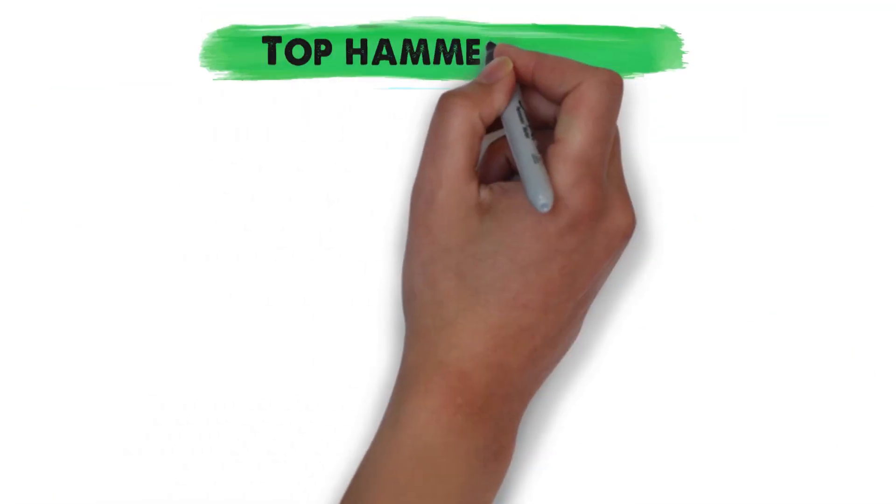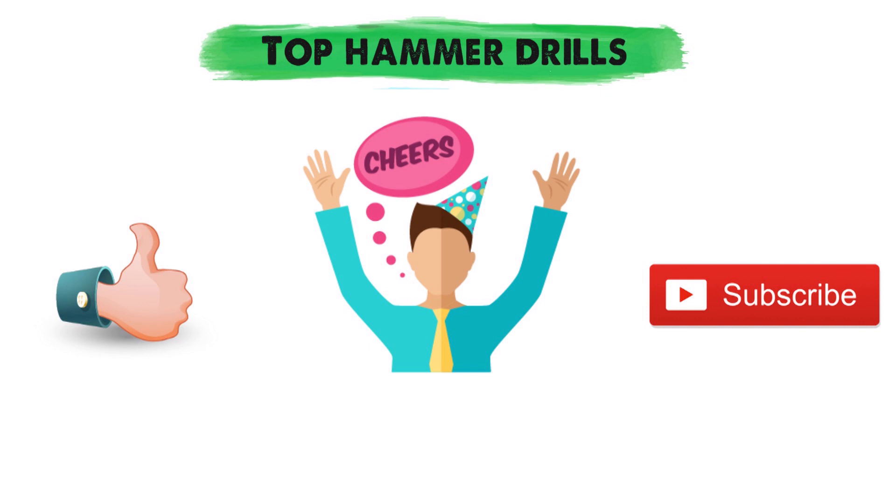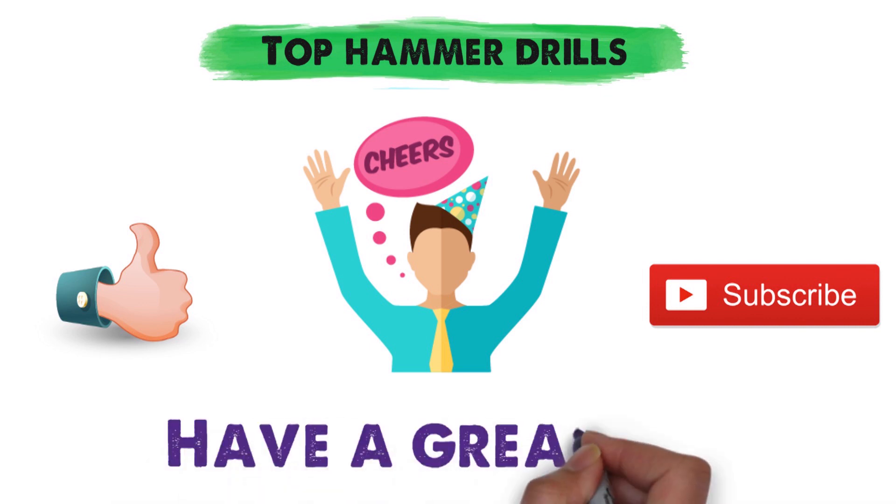So that sums up our top hammer drills. We hope you enjoyed. If you did, please leave a like on the video, and if you're new here, hit that subscribe button. Until next time, have a great day.